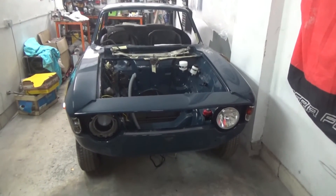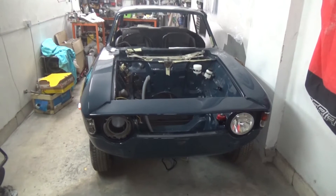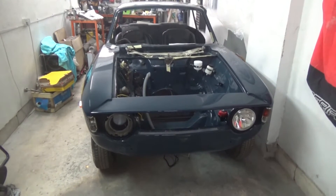Hi everyone and welcome to episode 19 of Raising Junior. In this episode we're going to cover the rear axle — building it and putting it back together.